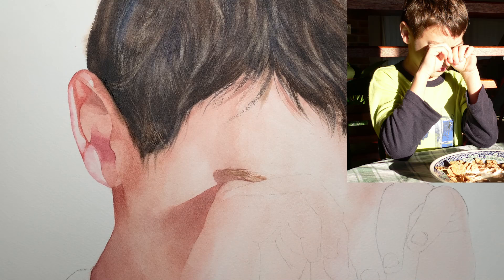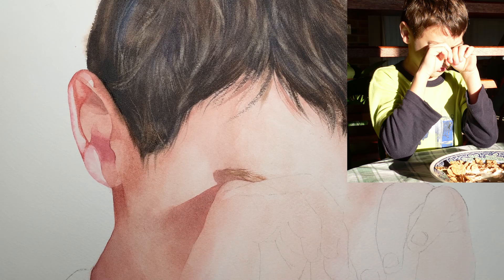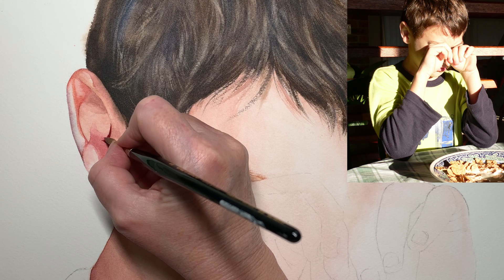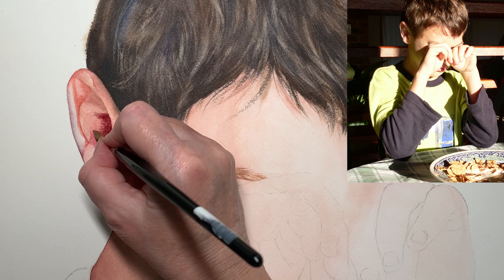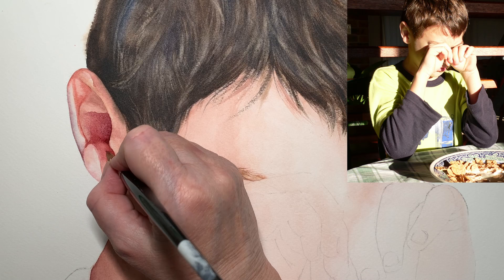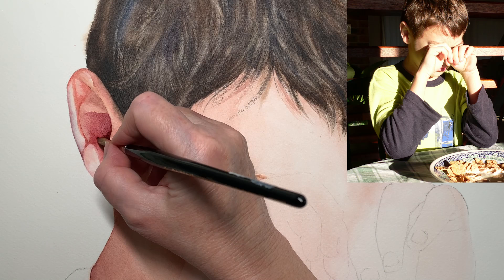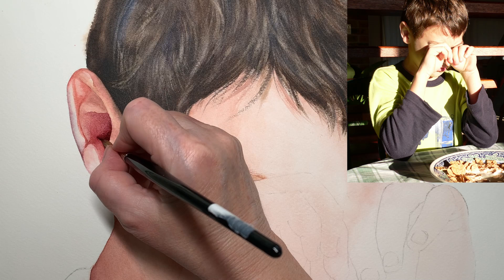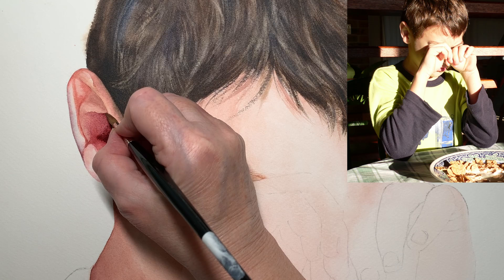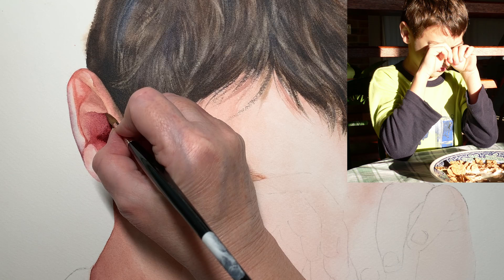I painted a few more hairs on the side of the head. I mixed some permanent rose with French ultramarine, fairly dark, and started to paint in the darkest area of the ear. Before that section dried I got a bit more pigment — slightly darker — a mixture of permanent rose with French ultramarine — and I deepened the colour right inside the ear. I also painted on a bit more burnt sienna, just kept layering the paint until I was happy with it.